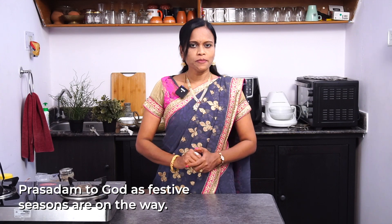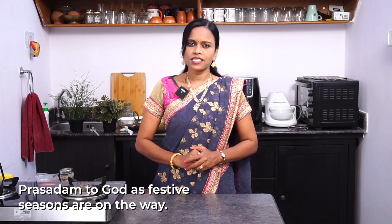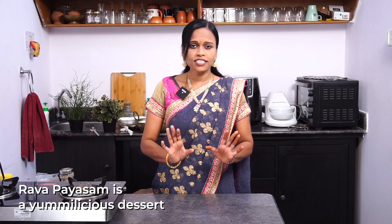Hello friends, welcome to Hyderabad, I am Indira. Today we are making a good recipe. This recipe is very easy to make.